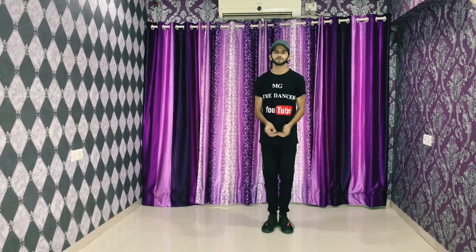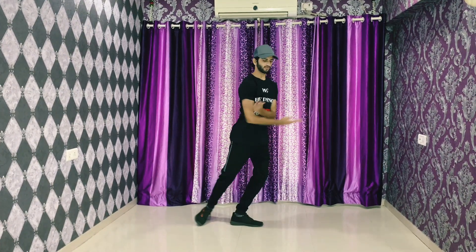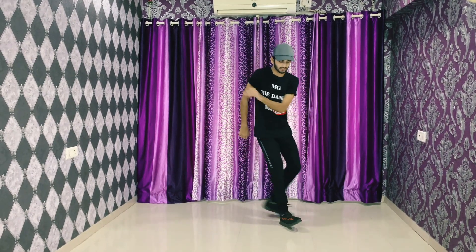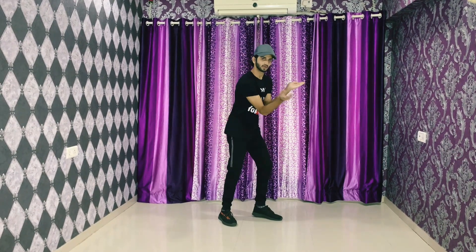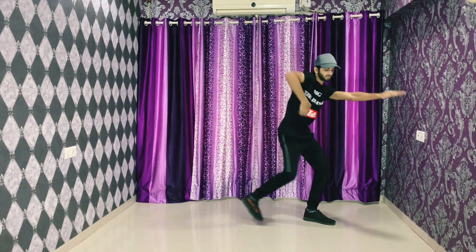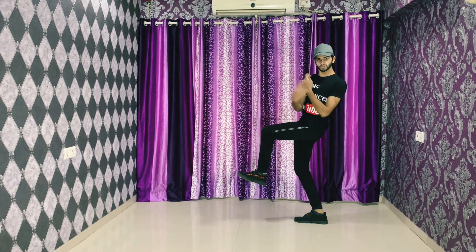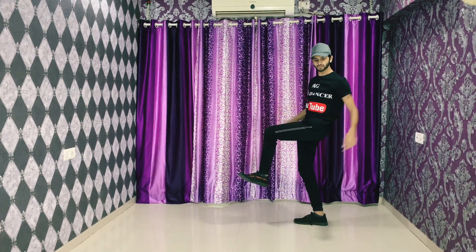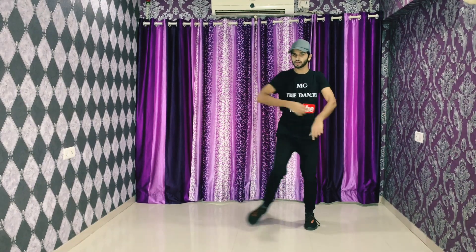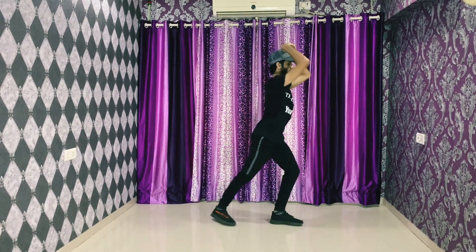So now let's begin. Number one step: we're gonna go one, two, three, four, five, six, click. So this is quick — tuck, tuck, tuck, tuck, tuck, click. Then we go turn and tap. We go one, two, three, four. So one, two, three and change — we go tap, tap, boom, click.